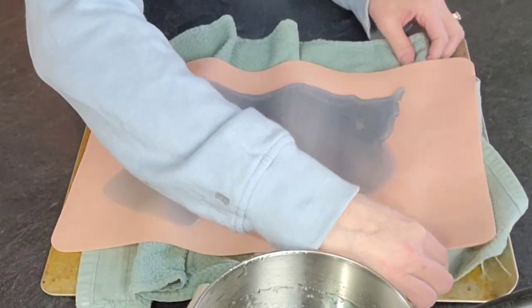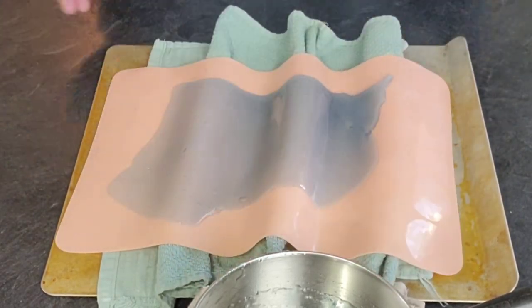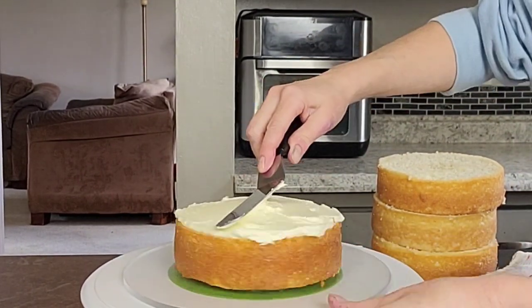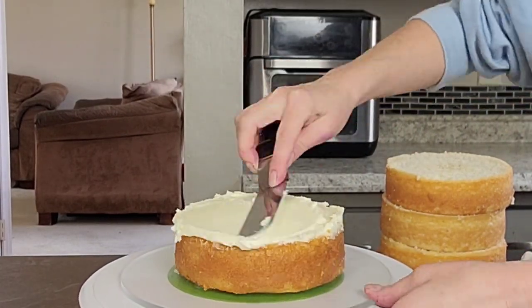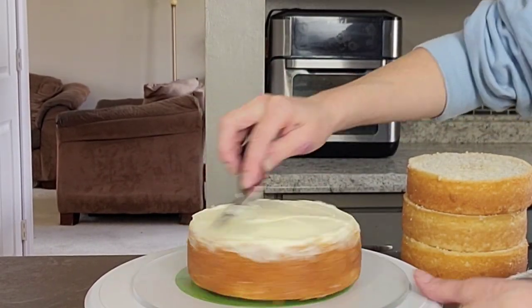Something to keep in mind: when you pour your isomalt on your silicone you're going to need to move pretty quickly because it does set up fast. Once you put it on there, go ahead and make your pattern. In the valleys it's going to be a little thicker, but that's okay — it still works out well. Then set that aside and let it come to room temperature, cool down, and set up.